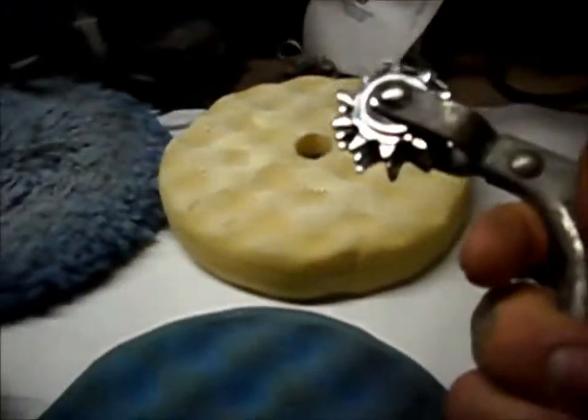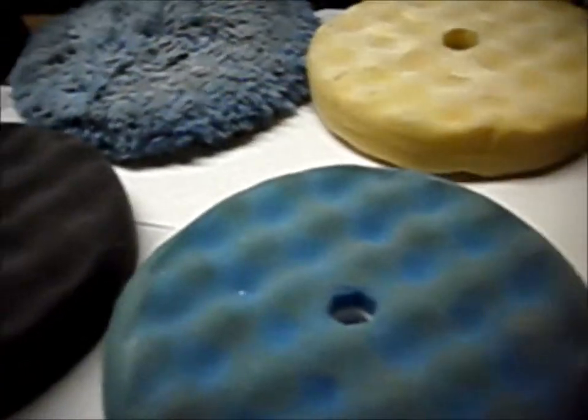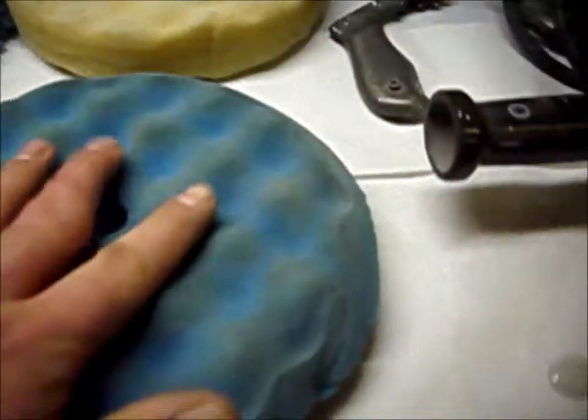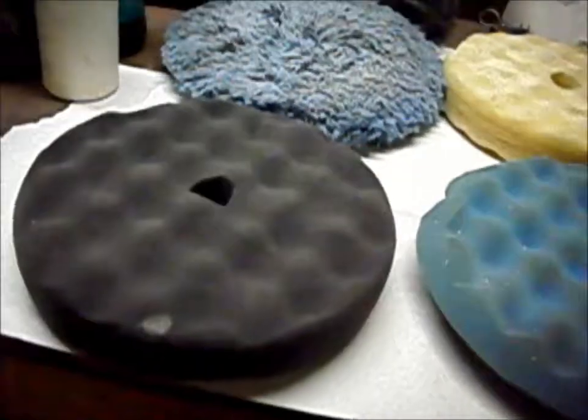You gotta have a spur — you can clean your wool pads with it. You put it on the buffer and it spins it out. I've used it on the foam pads too. You just don't push real hard and it won't eat up your foam pads.